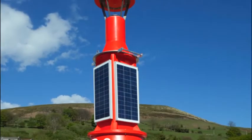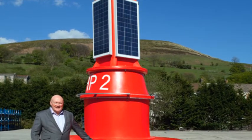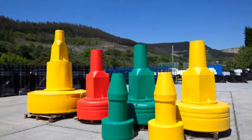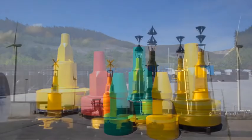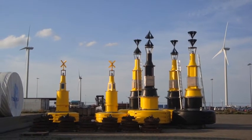From our production facility in the UK, we manufacture a standard range of navigation and mooring buoys, from 0.75 metres up to 3 metres in diameter. We also design and manufacture to specific requirements, including the world's largest plastic buoy at 4.5 metres diameter and over 8 metres tall.